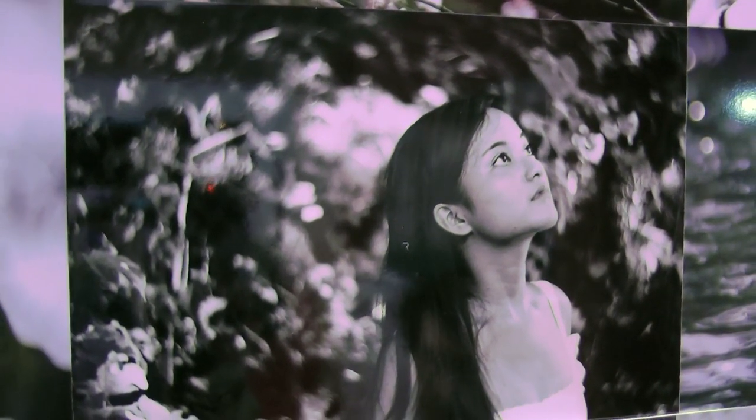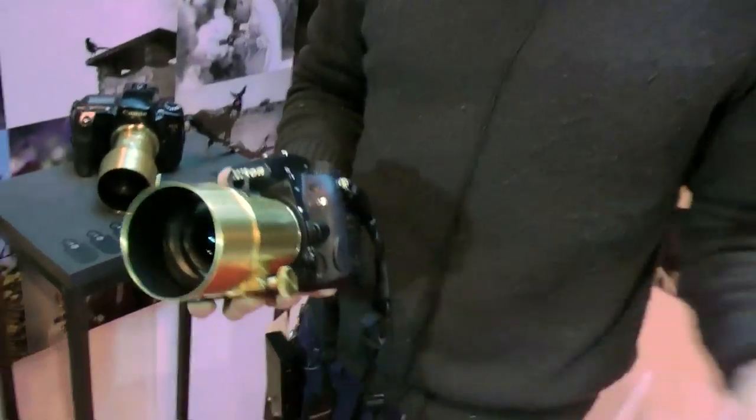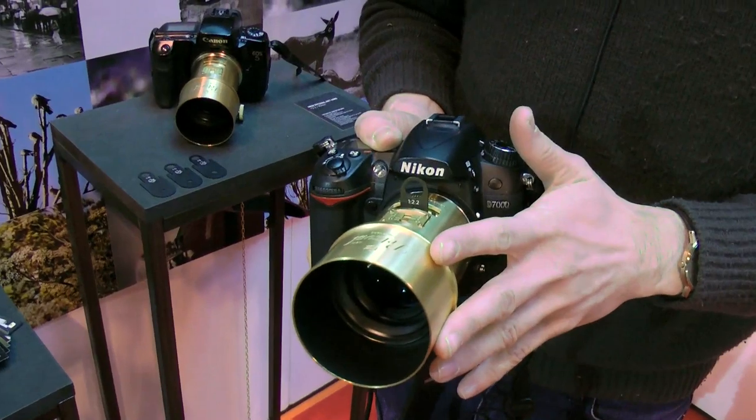It's such a fantastic, specialist lens — very exciting and very different. It's an effect that people will look at and wonder how it was achieved. You really can't achieve this with Photoshop. It's just a fantastic lens and it retails for just £459 as well.